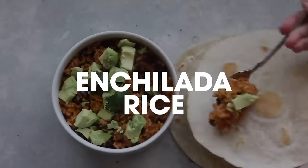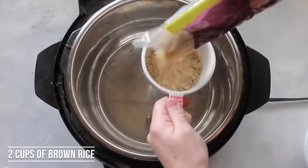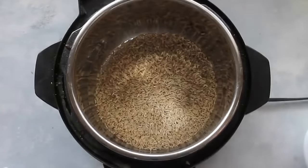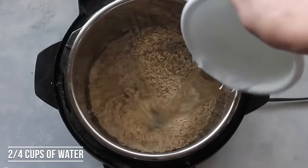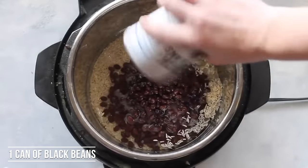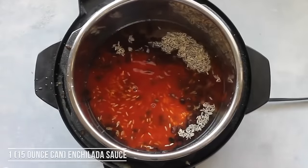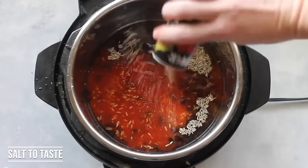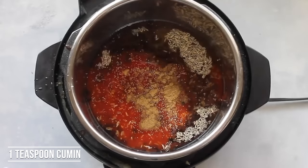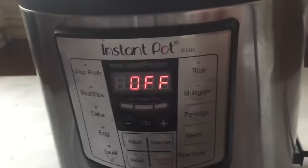For the next recipe, I'm going to be making enchilada rice. Make sure your Instant Pot is plugged in. Then take two cups of long grain brown rice — or white rice if you prefer — and add two and a quarter cups of water. Next add one can of black beans, rinsed and drained. Then add one 15-ounce can of your favorite enchilada sauce — I like red mild. Sprinkle a little salt on for taste, then add one teaspoon of cumin. Put your lid on, turn it, and make sure it's on sealing so it'll actually cook.